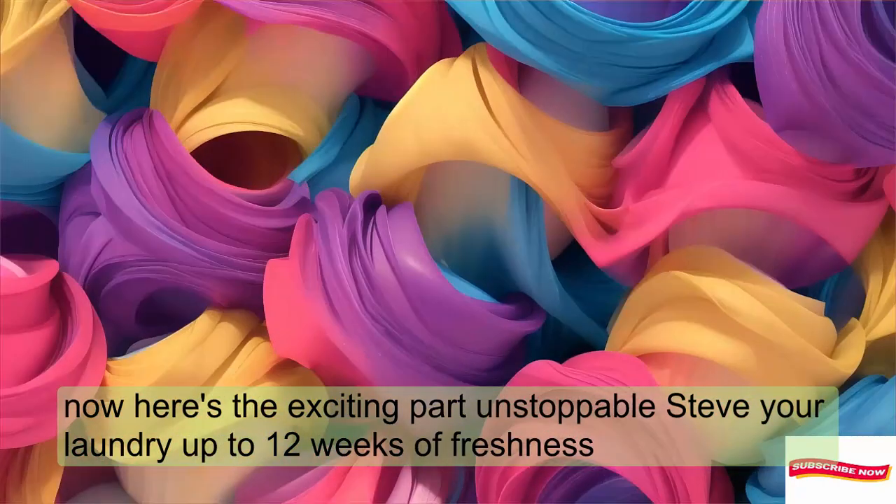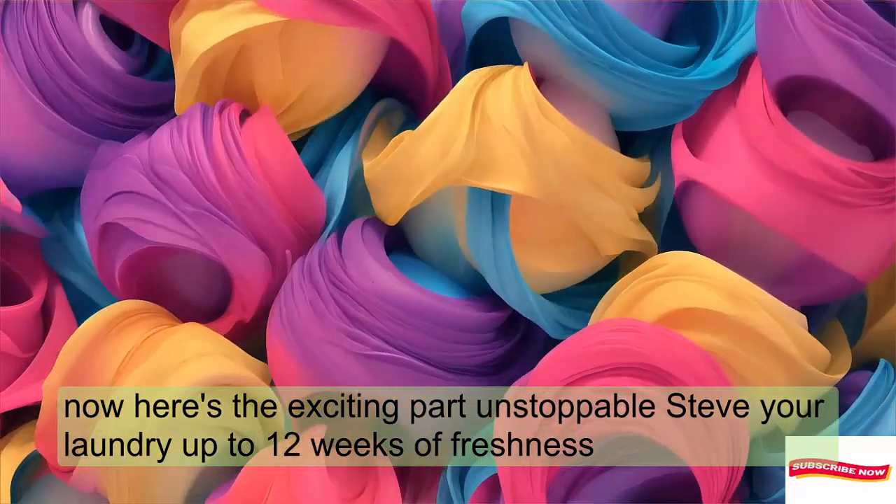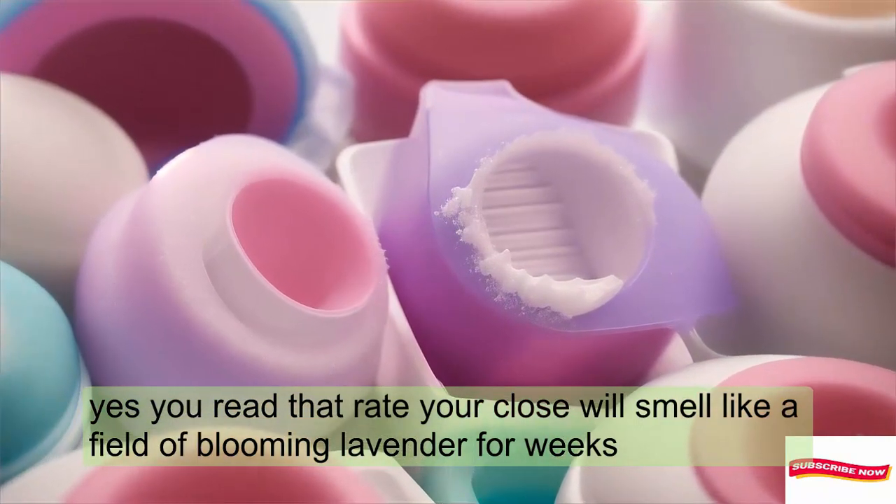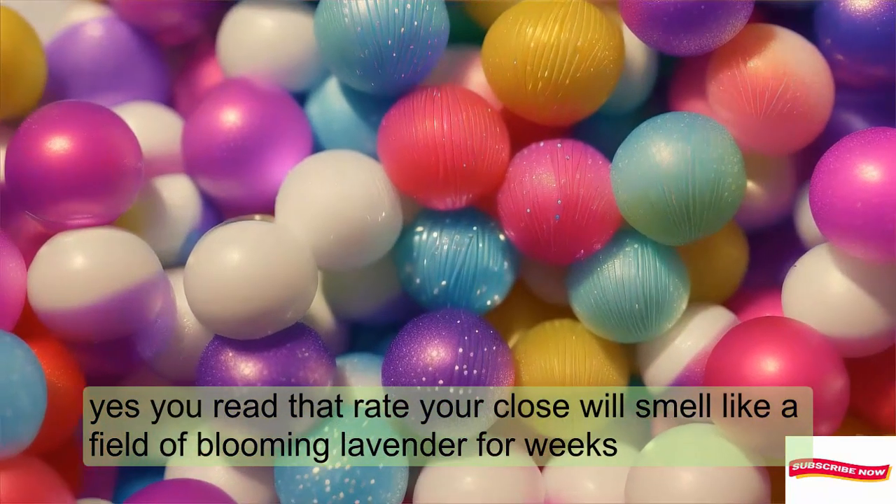Here's the exciting part: Unstoppables give your laundry up to 12 weeks of freshness. Yes, you heard that right. Your clothes will smell like a field of blooming lavender for weeks.